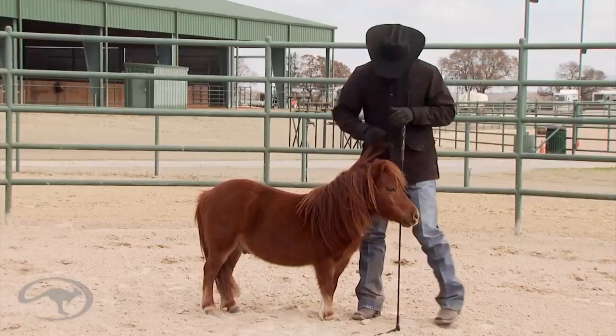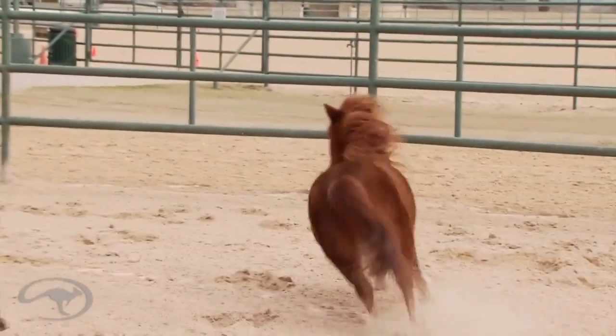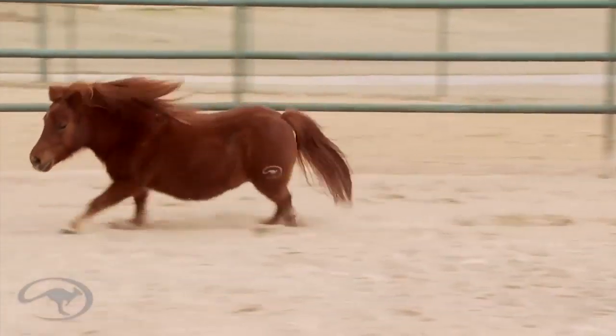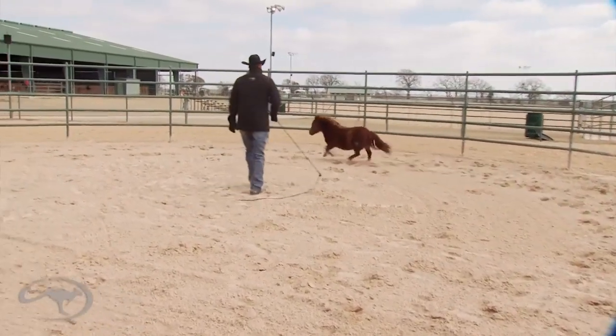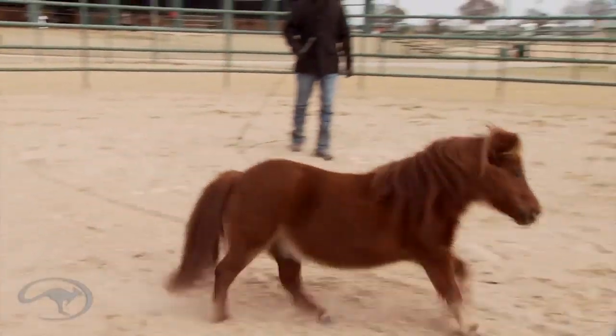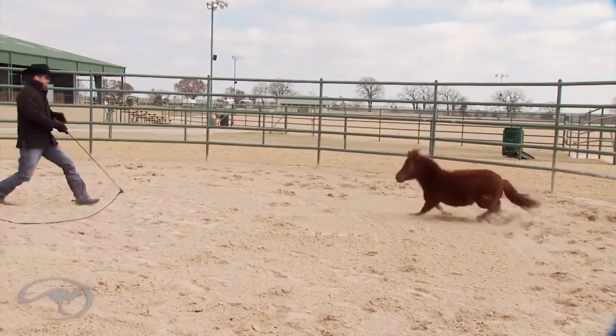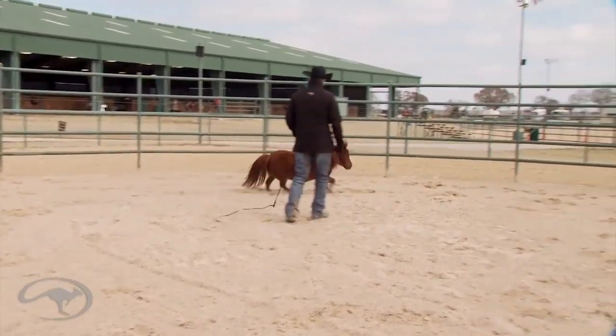So Phoenix, let's show them how we can do it. I'm gonna point and send Phoenix off. When I point, I want him to leave with energetic feet. See how he's maintaining the canter by himself? Now I'm gonna step out in front of him and back, and he does an inside turn. You always want the horse turning into you, giving you two eyes.